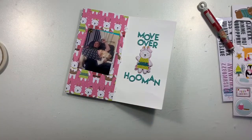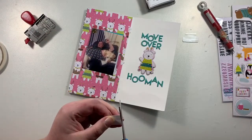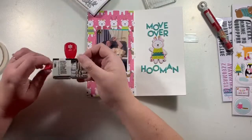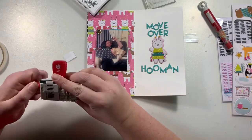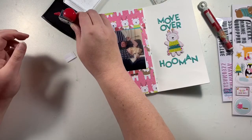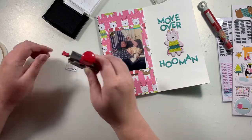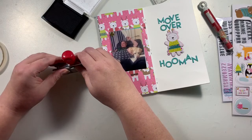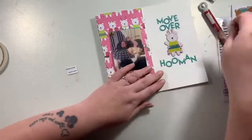I decided I want a little tab on the photo to remind me that there is something underneath, so I have one of these Avery tabs that just stick onto the side. I'm going to add a little stamp in the tab as well — this is my American Crafts Christmassy one. I think it's called 'Holiday Tradition,' which fits because it's always a tradition for Bella to sit on people when she should really be in her bed on the floor.